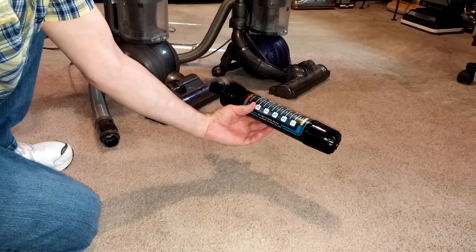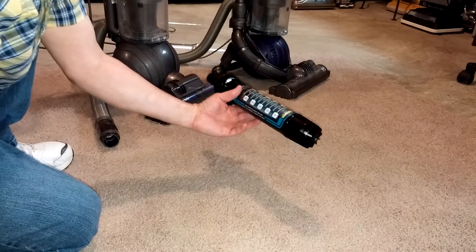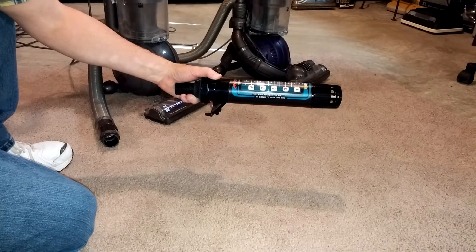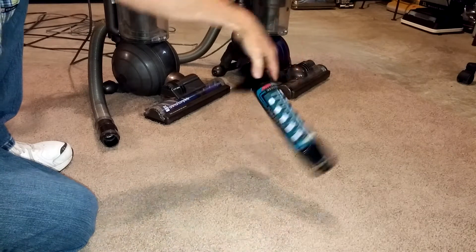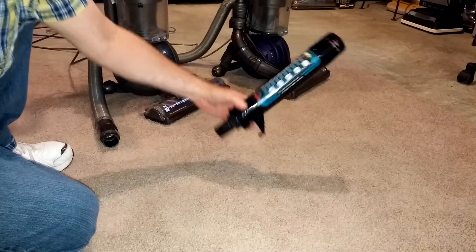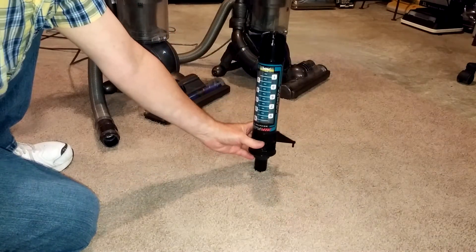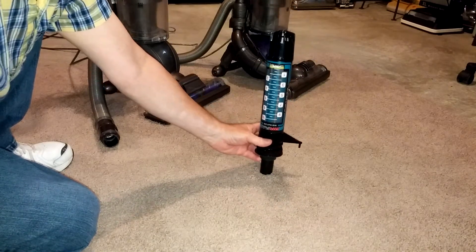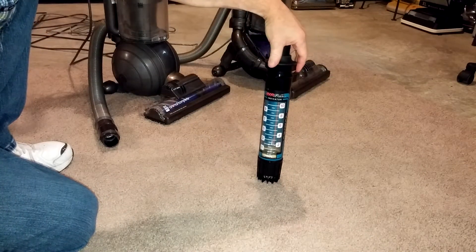The big thing that has been somewhat aggravating me is that I see people use it in a position other than horizontal. This right here — horizontal — not tilted up, not tilted down, not sideways. If you want accurate, consistent results, it needs to be horizontal only. If you use it tilted up, you'll get a reading that's too high. If you use it tilted down, you'll get a reading that's too low.